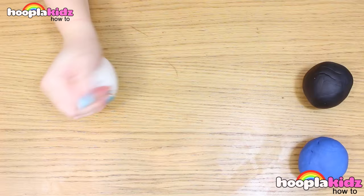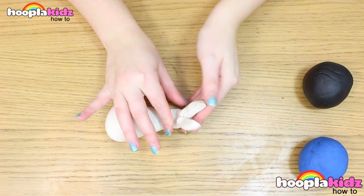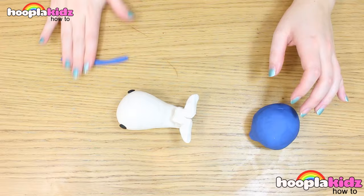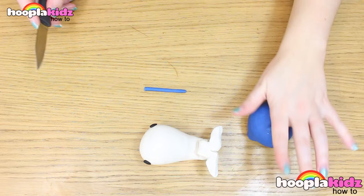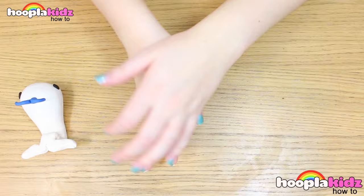So the first thing you want to do is to make your whale. We're going to roll our white Play-Doh into a light bulb shape. Now we're going to split the end of the tail, like so. Bend it up into the air. Now we're going to make some black eyes. And of course, we need to have some water coming out of its blow hole. Do this with the blue Play-Doh. Use your knife to cut your spaghetti shape and make it into a V. Curve it and stick it on top of the whale.